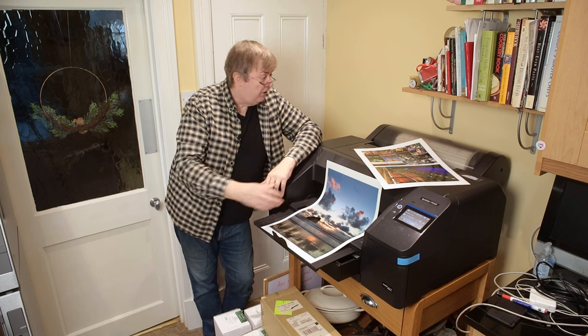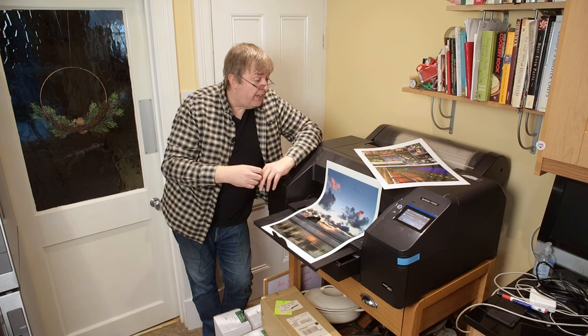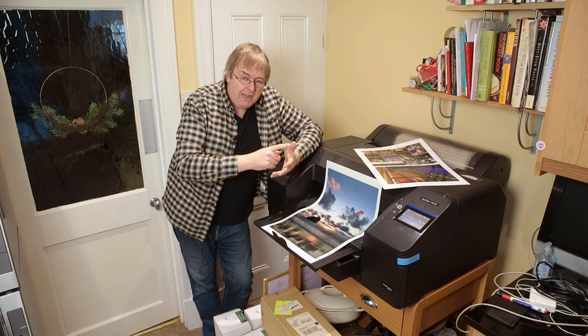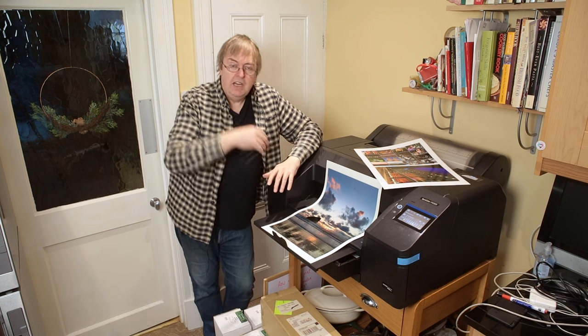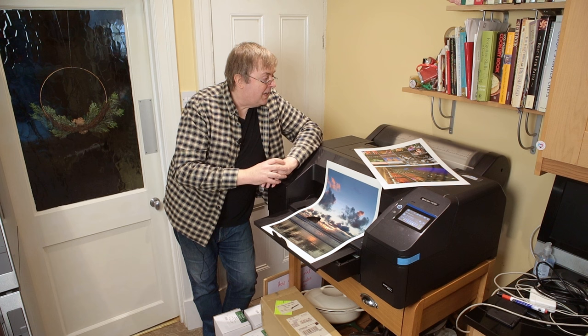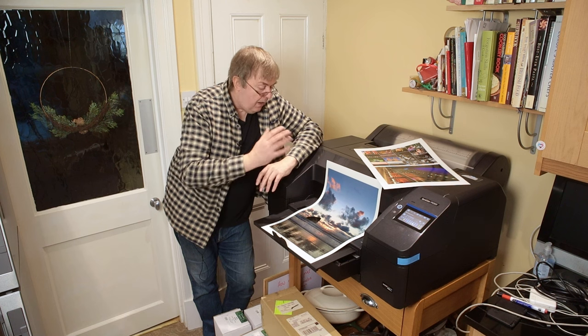I'm going to have loads of these little videos covering different aspects of using this printer, and a much more detailed review at some point. Several people have been asking about comparisons: the P900 is a 17-inch printer, much smaller and lighter; the P5000 looks the same but has more inks and needs more regular use; or the P5300. It's an interesting choice with no obvious answer — each has their uses. An interesting printer. Nice prints. Thanks for watching.